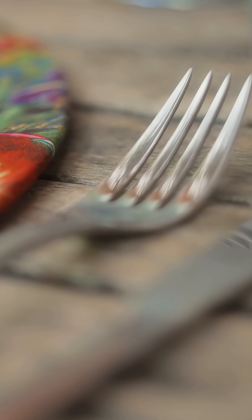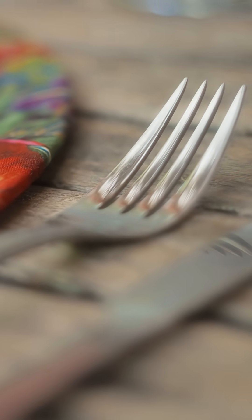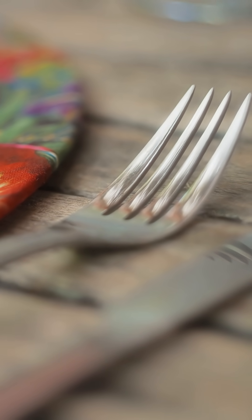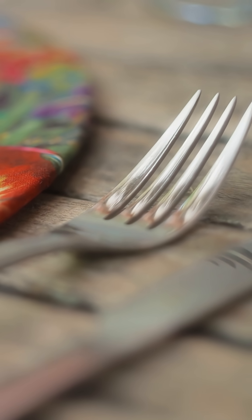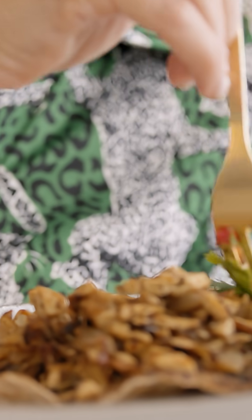The curve you always see between the tines and the handle of the fork is not just for aesthetics. This arch has a precise angle that allows the wrist to remain in a natural position, letting the tines enter the food almost vertically without requiring the hand to bend excessively.